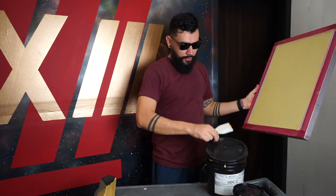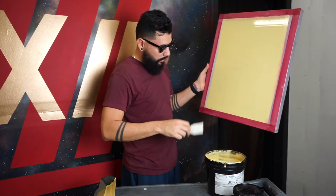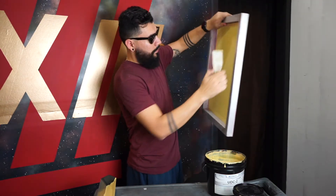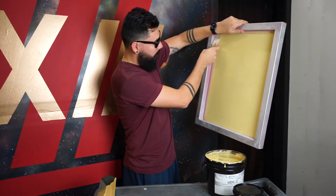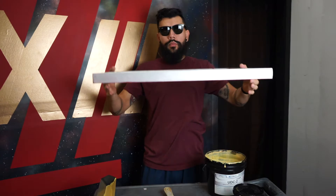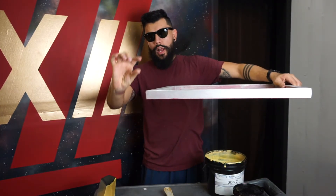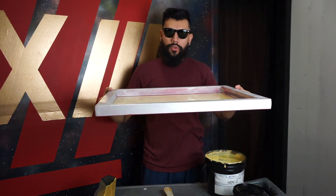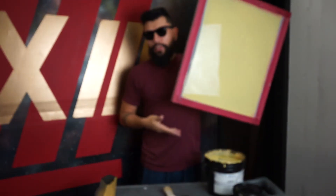In order for your screen to dry faster, you want to get rid of the excess on the sides with your plastic spatula. To let your screen dry, you want to have it in a dark room facing this way. If you don't have a rack, find four items that are the same height, put them on the floor, and let it sit for about 20 to 30 minutes. This is how you coat a screen and these are the tools that you need.